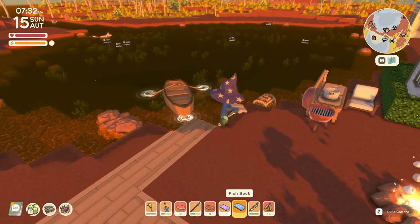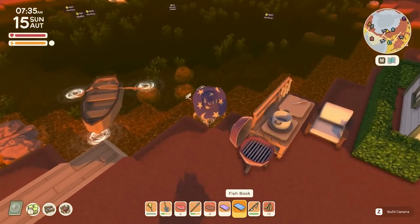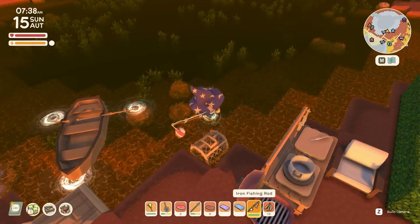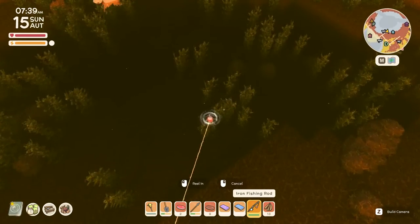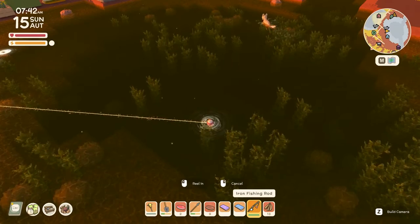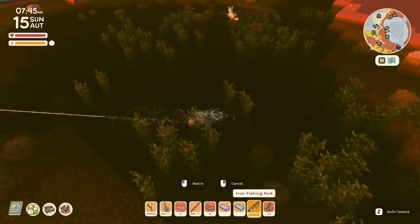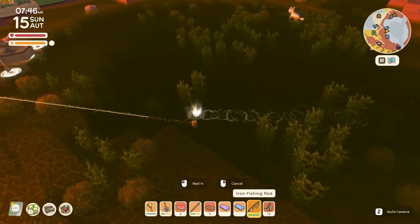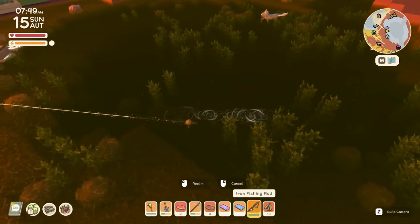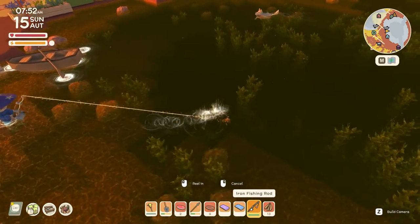We're going to use a fish book — very valuable, we'll talk about that shortly. There are anchovies right there. Basic fishing: bring out your pole, press and hold — the longer you hold, the further it goes. Your goal is to land on top of or in front of the fish. Think of fish as having a 360-degree sight radius, but they see better in front than behind or to their sides.